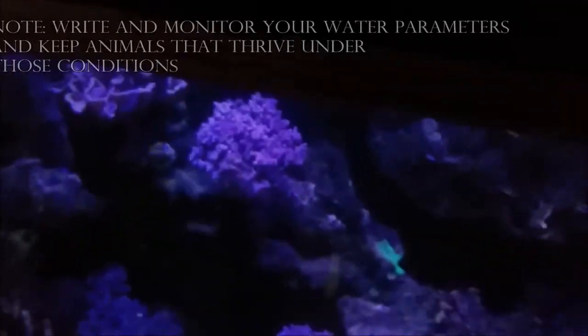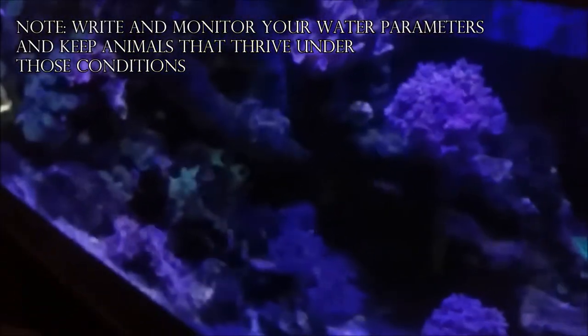That 80-81 degree range is another reason why I don't keep SPS up here because SPS usually take a hit at that temperature. As a rule of thumb, keep corals that you can keep — don't keep corals that you cannot keep — and you will do good in the hobby. As far as my sump is concerned, I am a fan of the KISS method, which means Keep It Simple Stupid.